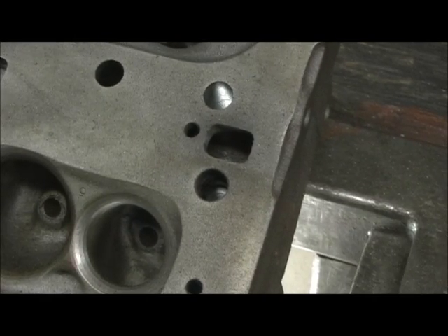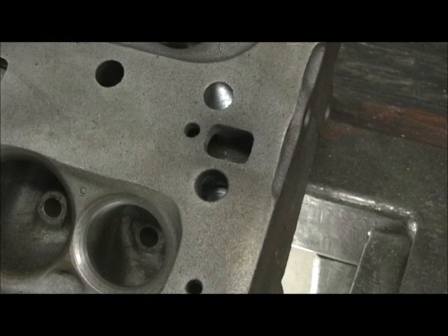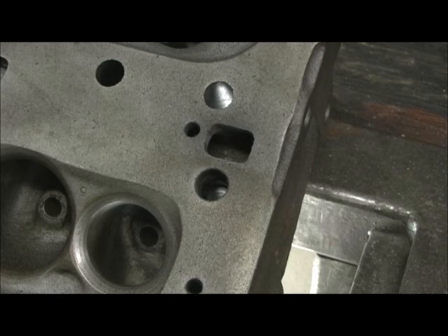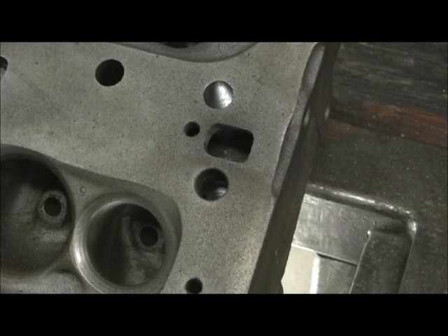This is how you can tell, by the way, when you get a set of ported heads — you look at these little things, the detailing, and it tells you that the person who done it spent some time, not just wanting to hand you something that made flow numbers, but went in there and done a good job correcting the head. Chasing all the bolt holes, clearing the oil and water passages. It's those attentions to detail that makes you have not just a head that flows good numbers and makes power, but a durable head that cools good and oils good.